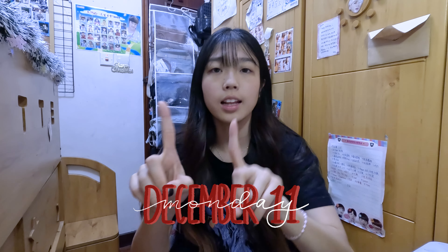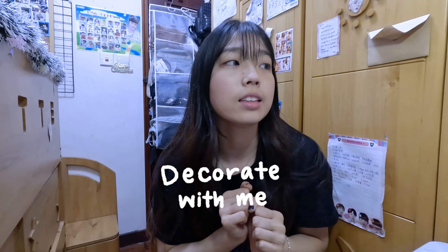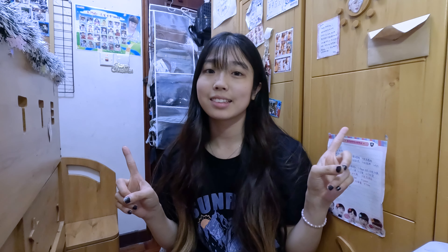Welcome to Vlogmas Day 11! Today this video is going to be a decorate-with-me. I was struggling about whether I should film one in Hong Kong too because my room here is a lot smaller and also a lot messier than the one in the United States. But I still feel like I need to get some Christmas vibe for myself, so I decided to decorate it — let's get started.